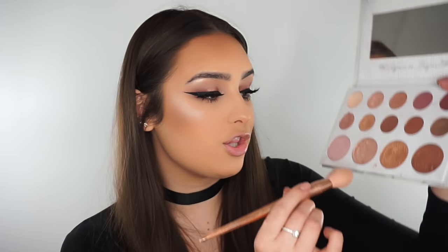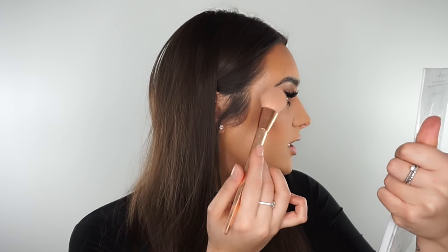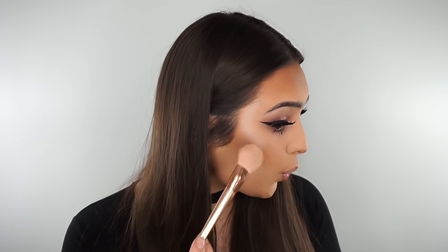So once I've done that, I then like to go back with the Kylie Bible palette and use this second highlighter shade, and I like to just set it in place. I do feel like these drops sort of set as well, so you don't have to apply highlighter over the top. But I like to just be extra highlighted at the moment, so I'm just going to go over the top of that. It's basically like I'm just setting it in place — it's like what I do with my concealer.